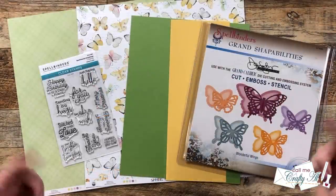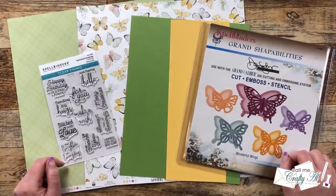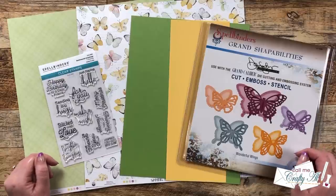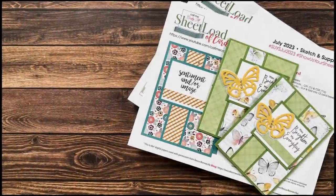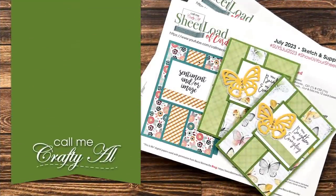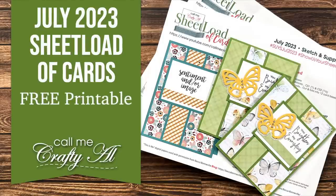Hello Crafty friends! My name is Alicia but you can call me Crafty Al, and it is the first of the month which means it is time for a new sheet load of cards. I hope you'll stick around, see the July 2023 sketch, the first set of cards I made, and find out how you can download the printable for free.